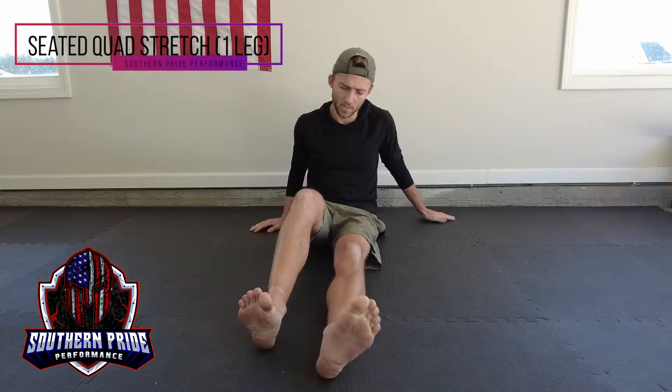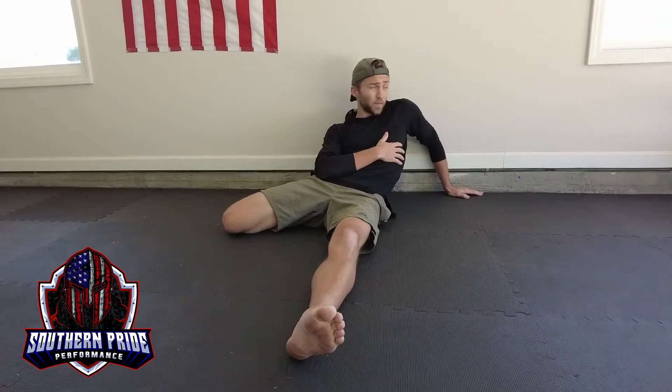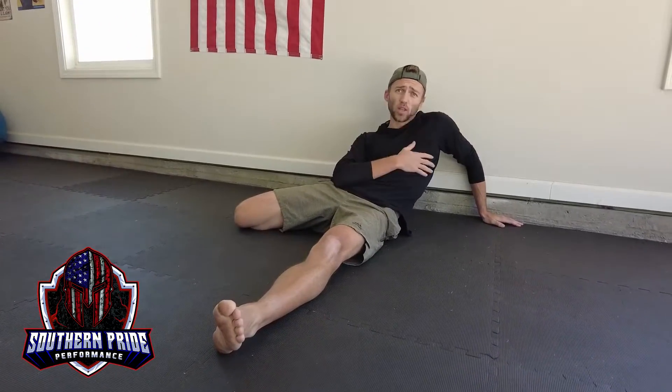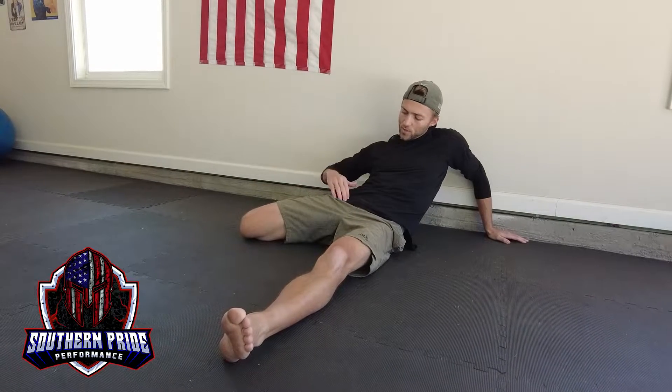For our single leg seated quad stretch, we're going to start in a seated position. I'm going to bring this leg back and lean myself back. If you're not getting enough of a stretch at this angle, make sure you're not against the wall like I am, but as I pull my leg back at this angle it's really good compared to the standing quad stretch.